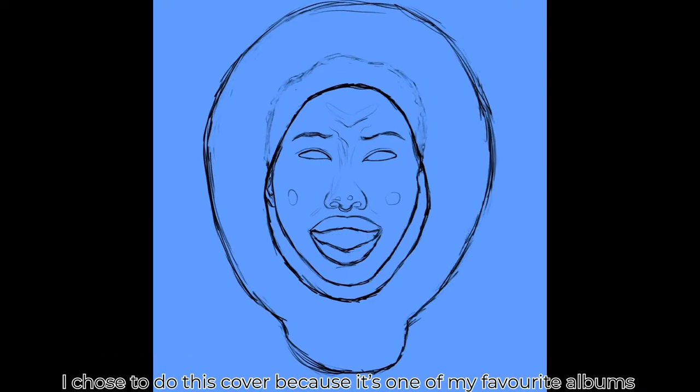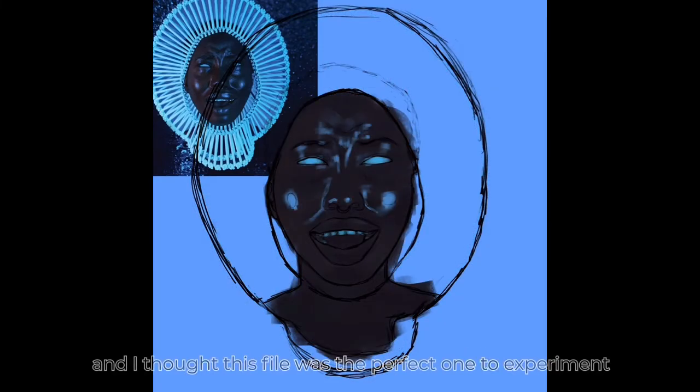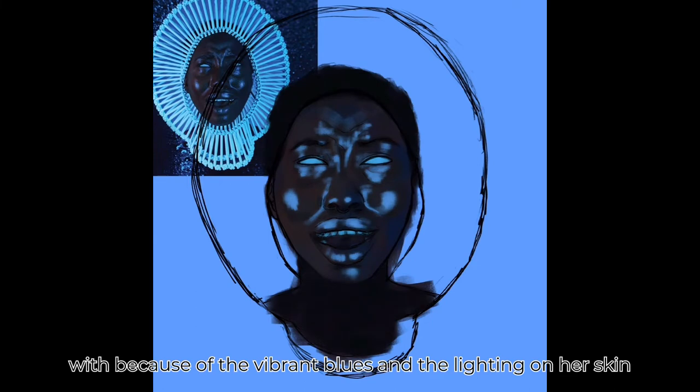I chose to do this cover because it's one of my favourite albums and also I'm studying colour theory, and I thought this photo was the perfect one to experiment with because of the vibrant blues and the lighting on her skin.